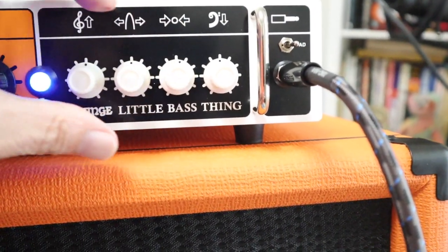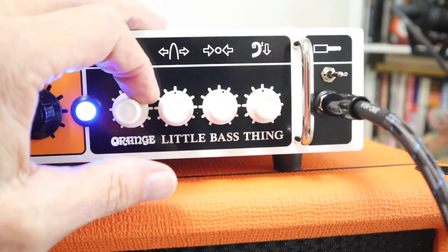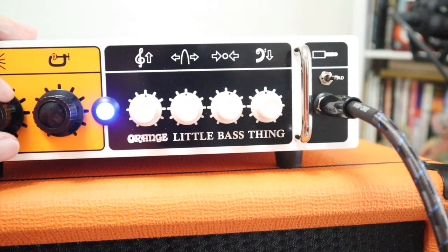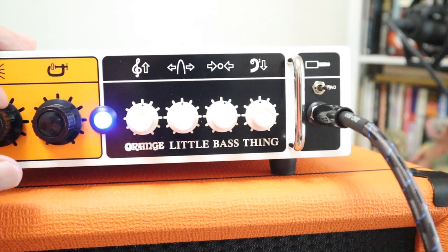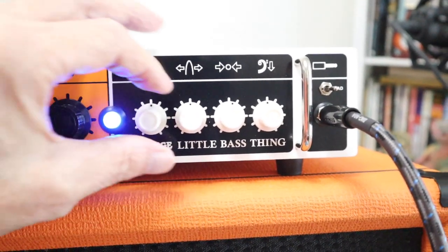Now we've got a mid control here — let's boost that. Next to the mid control is what you'd call a mid frequency control.